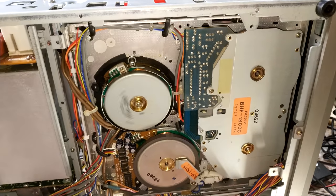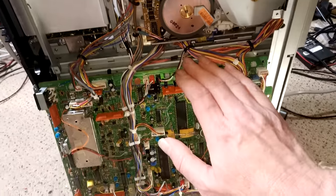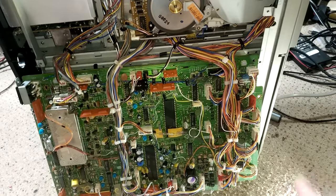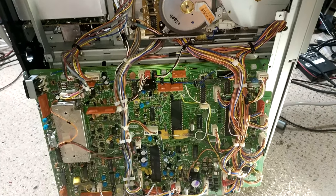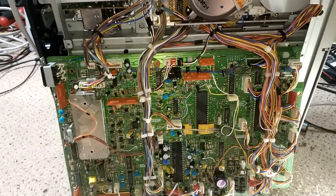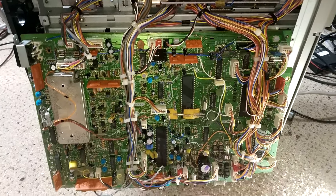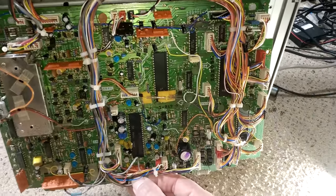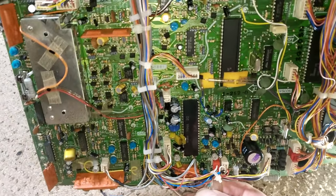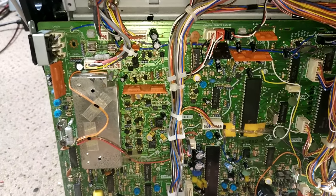We're pretty confident the board is okay because it had the other known-good board in it and it was doing exactly the same thing. What I might do is drive an external set of heads — I think it's just this connector here, though I might have to check the circuit diagram because I have a feeling it's a bit more than that.